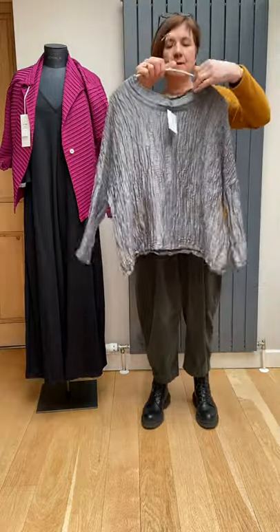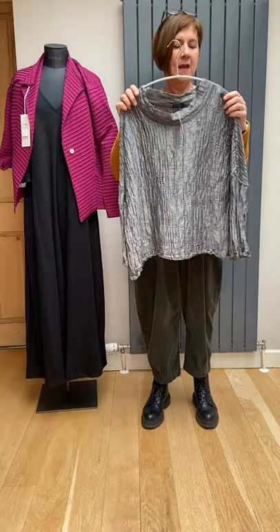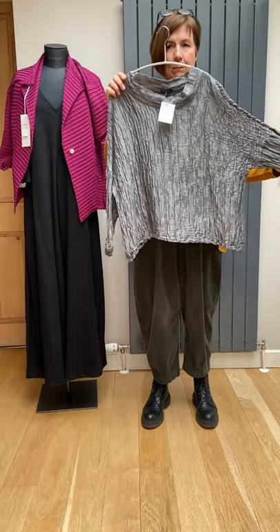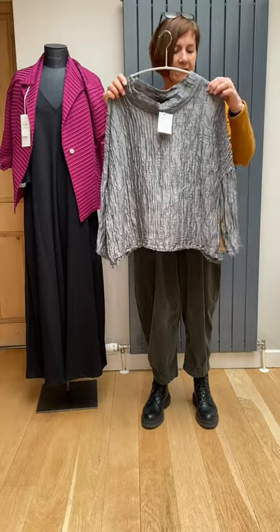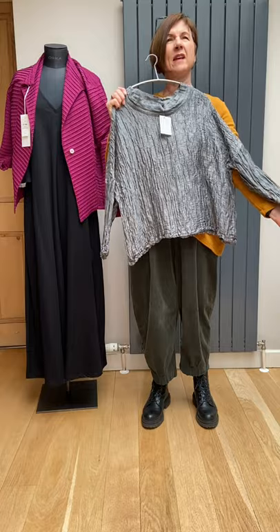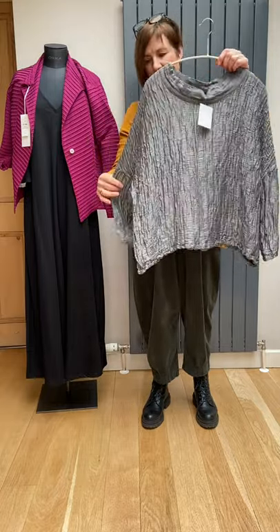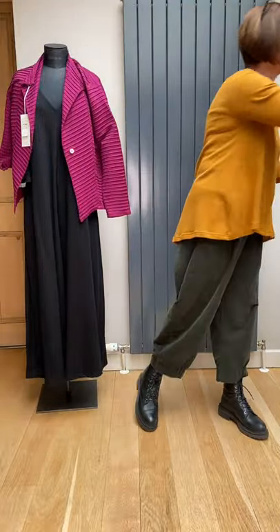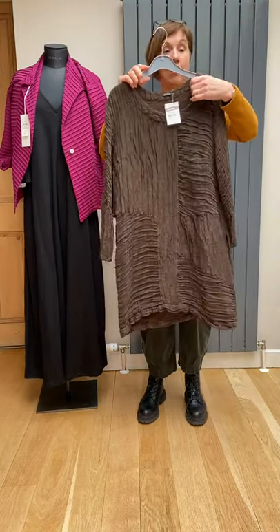Grisas does a much-loved silk and linen fabric, and this is in a pewter color. It's a really simple top — I've pulled it out because it's one of the shorter ones and we haven't got many shorter tops left. It's got a drop shoulder and it's about bracelet length sleeve. It's quite a wide body shape but it drapes really nicely with a funnel neckline.